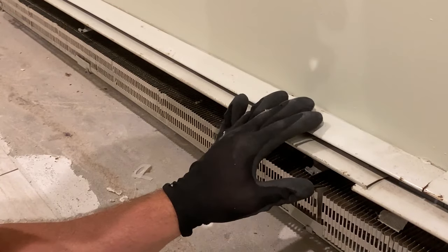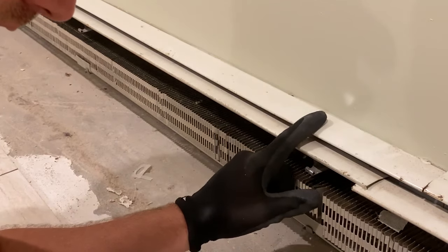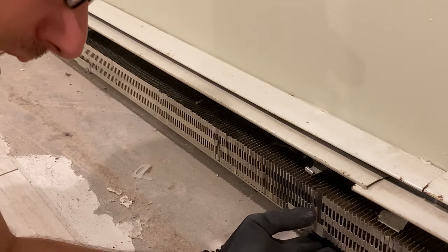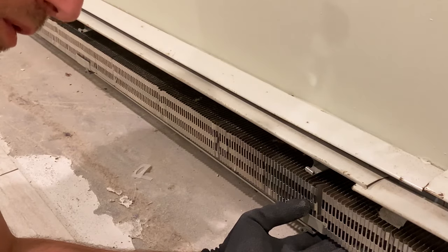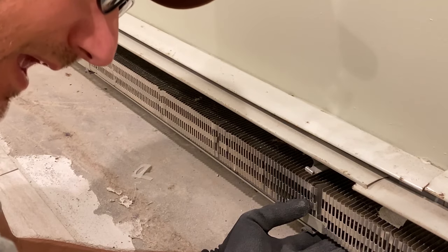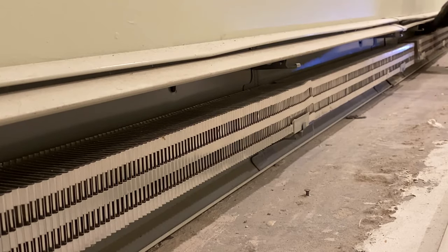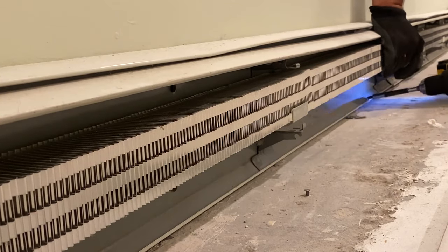Now it's time to remove the back piece. A lot of times when these are really old and installed when the house was built, there was no pipe in the way, so they would screw or hammer nails in an area where you can't get to it now because the pipe is in the way. So first we're going to remove any nails or screws that are visible and easily removable.